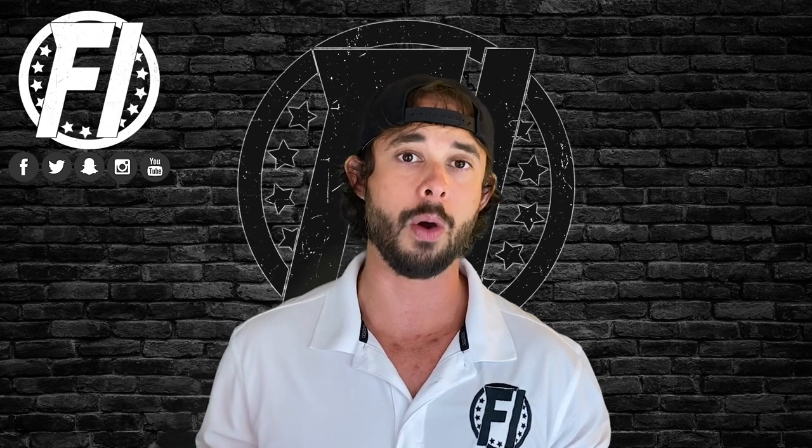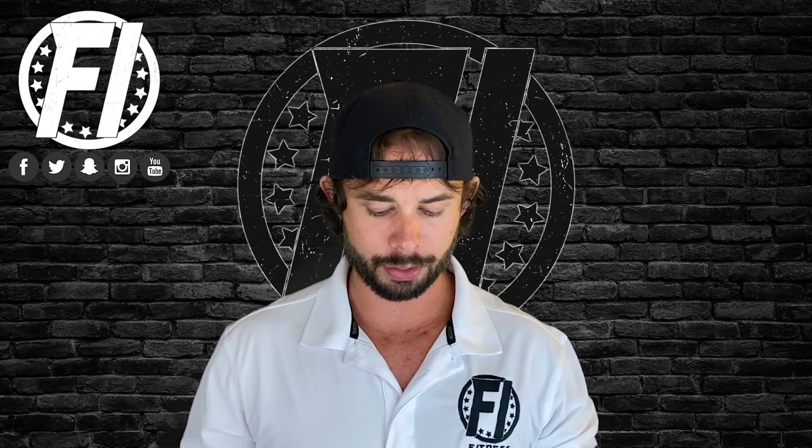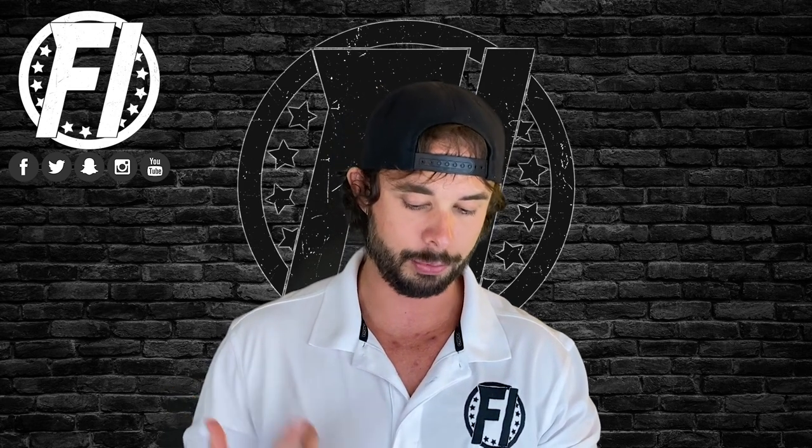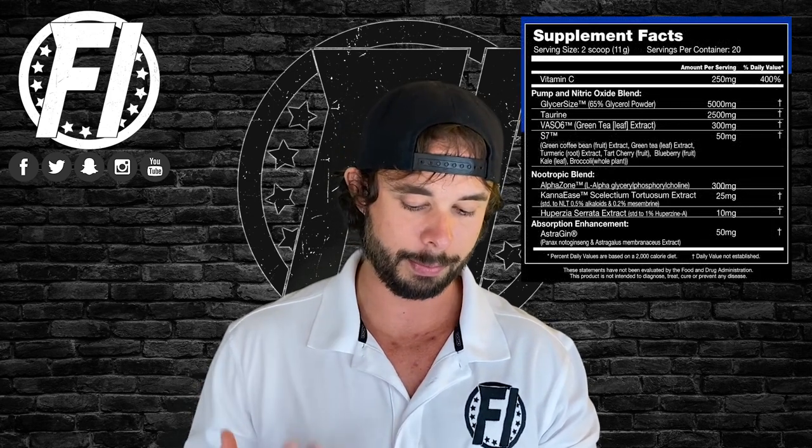I'm not gonna waste your time — let's get into the profile, taste, mixability, and value, and let you know if you'll like it or not. Starting off with the profile, there are three separate blends in here: the Pump and Nitric Oxide blend, the Nootropic blend, and the Absorption Enhancement blend. We're starting with the Pump and Nitric Oxide one because that's what we're most interested in.